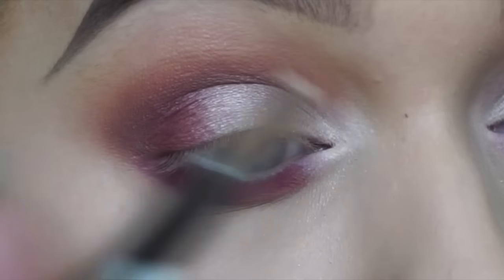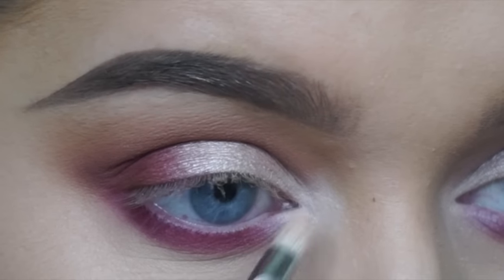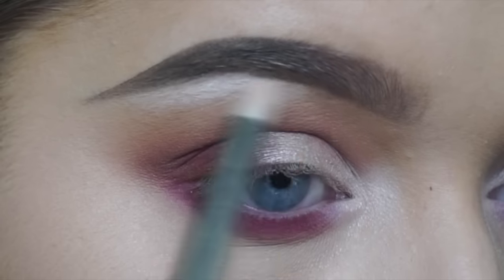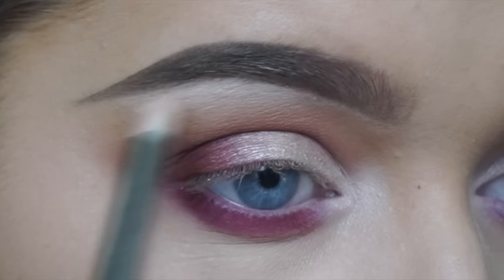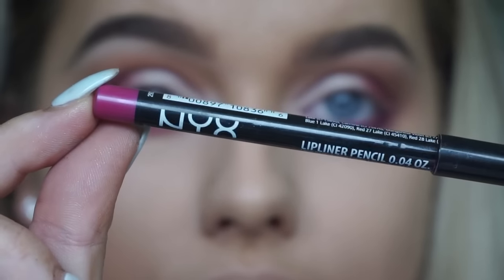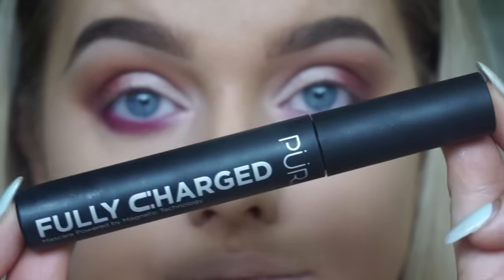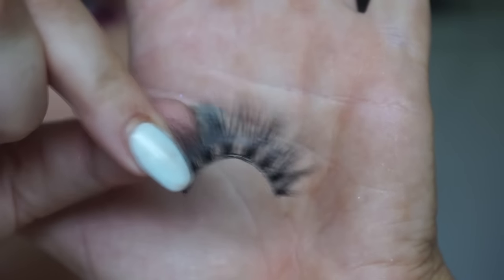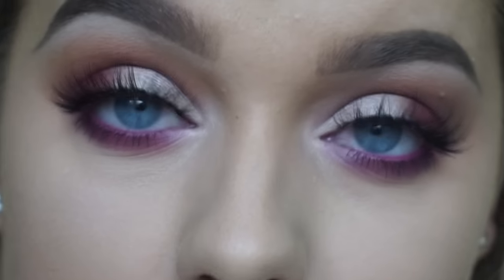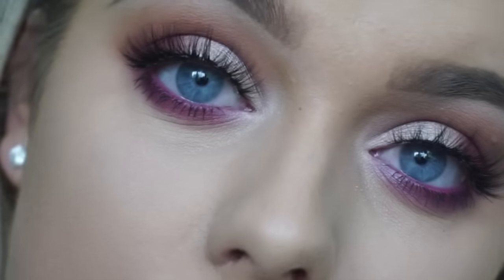That is really going to help open up our eyes and also lift our brow bone. Then using this NYX lip liner in Bloom — also called Hot Pink — in the waterline. I'm not sure how safe that is, so if you have a pink eyeliner I'd use that instead. Then using my favorite rounded lashes — these are Velour Flash It Lashes from their new Naked collection. I do have a discount code below for money off, so make sure you check that out.